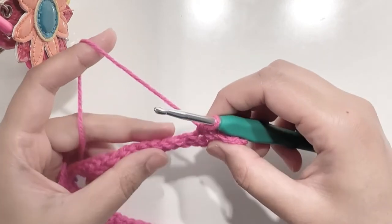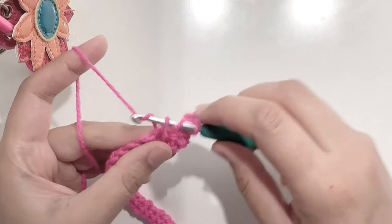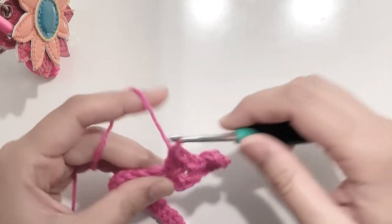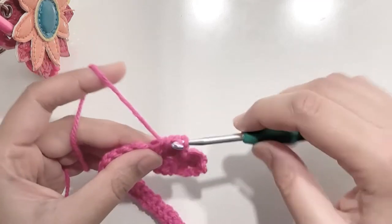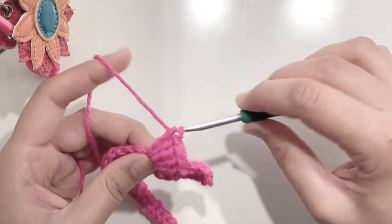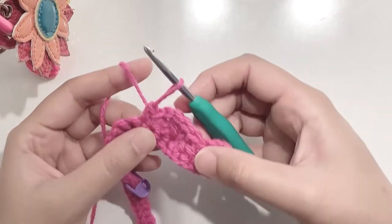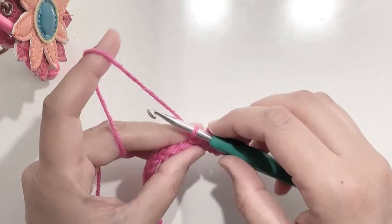Now skip two and in the third one, make five double crochets — one, two, three, four, and five. Now skip two chains or your two single crochets and make a single crochet in the third chain. So this is your first shell stitch. Repeat by making these shell stitches until you reach the last three stitches.